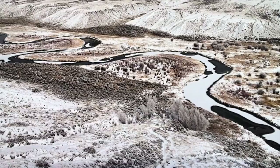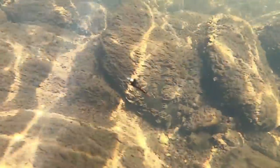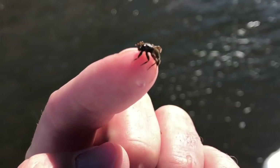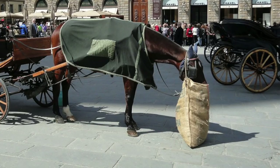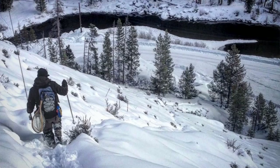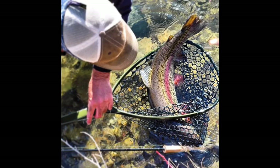Ice out is a great time to fish. These fish have been under the ice for four months. They haven't been harassed by anglers. They haven't seen any flies. And most importantly, they are hungry. During ice out, the bug activity is increasing. The fish have their feed bag on and some fish are getting ready to spawn. When I'm fishing ice out conditions, I like to get in there early. If you can get on a piece of water in the first few days after it thaws, you can have some really good fishing.